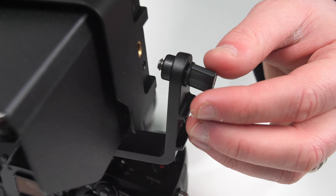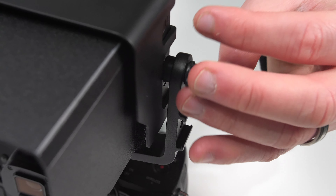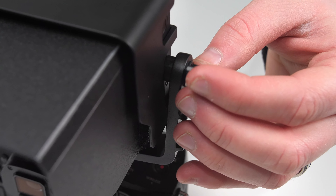Attaching the L-mount to the camera monitor is really simple. Align the screw in the L-mount to the screw hole located beneath the camera monitor's power button and twist the knob to tighten it into place.